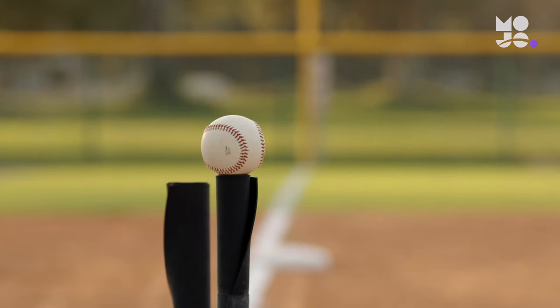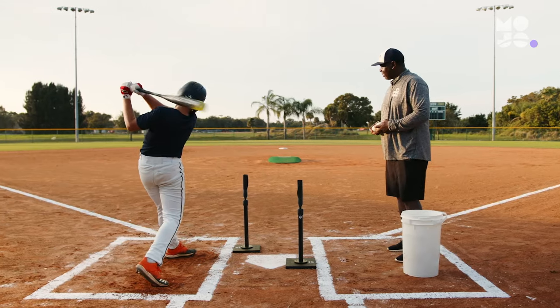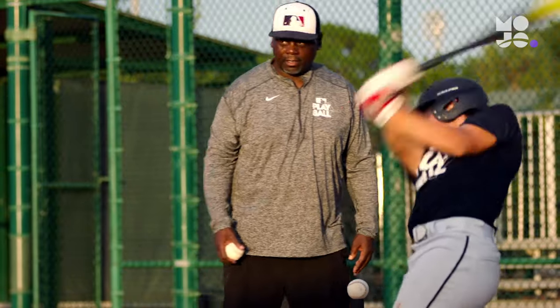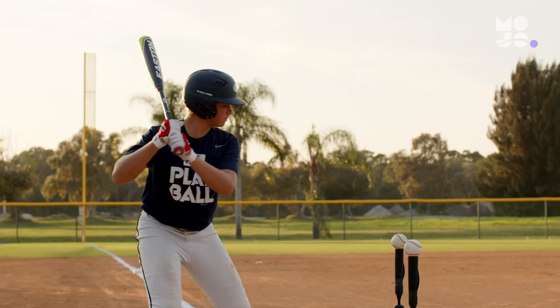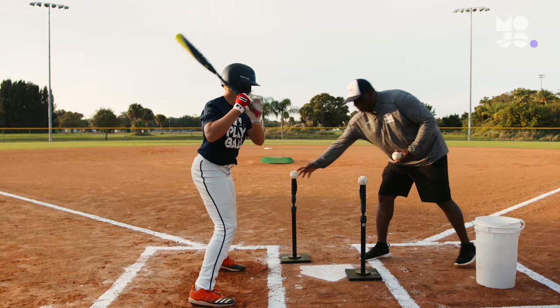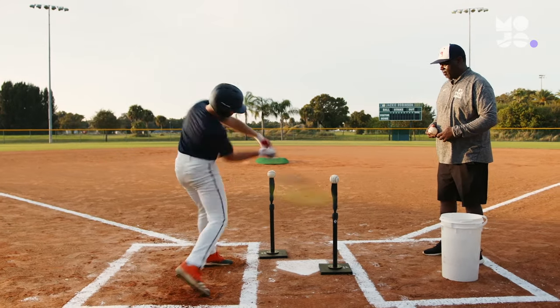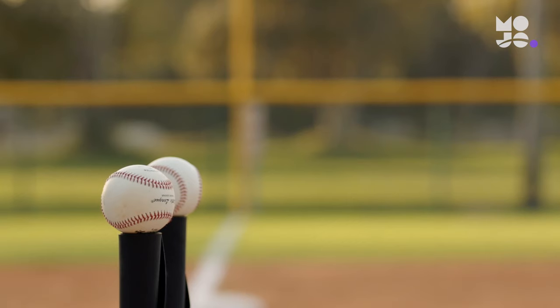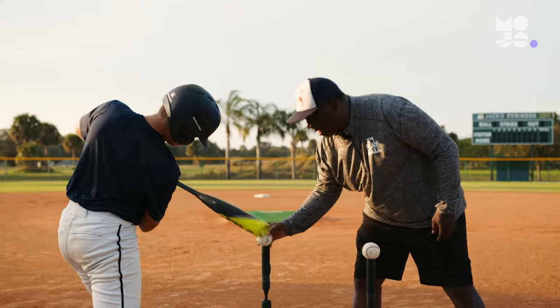On your call, the hitter swings at the ball on the inside tee, aiming to pull it between second and third base. After six tries, they swing at the ball on the outside tee, trying to send it between first and second base. Give players a point every time they send the ball on target, then challenge them to improve their directional hitting in the next round.